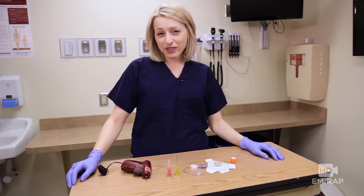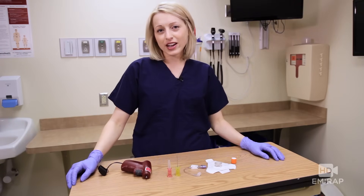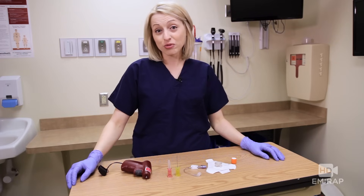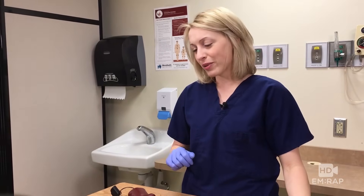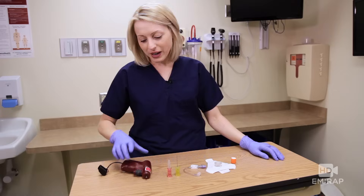I'm Dr. Jess Mason and this video is going to show you placement of an EZIO in a real patient, in a real code, in a real hospital. But first, before you get too drill happy, let's go over what's in the kit so you know what to expect.